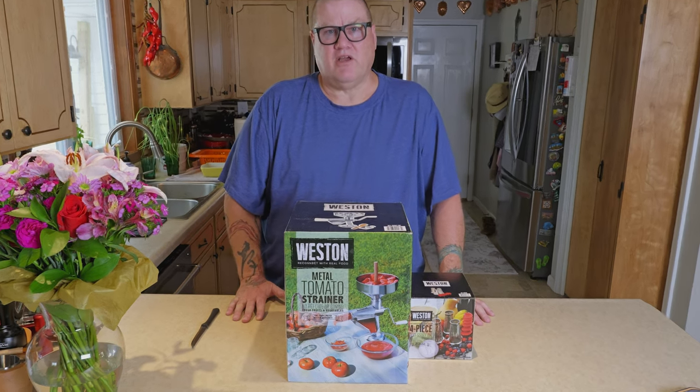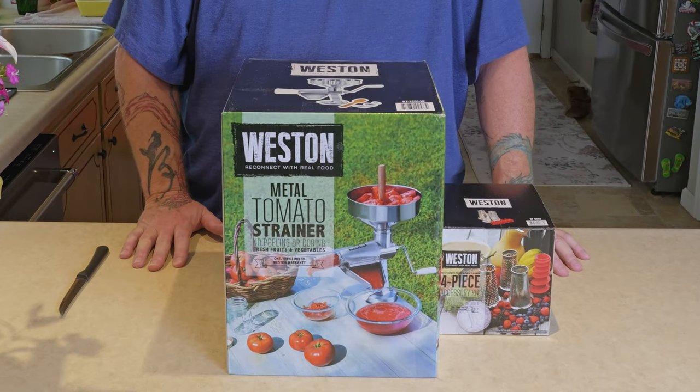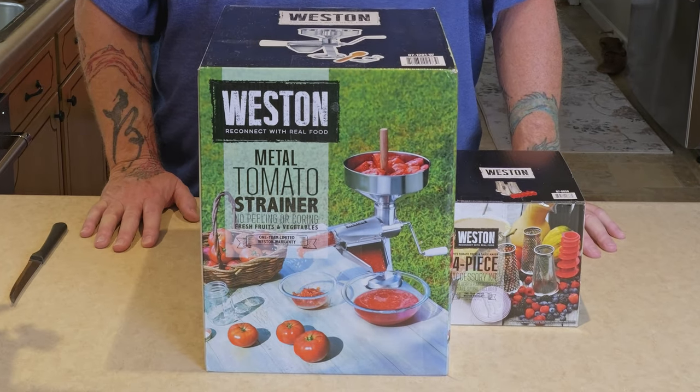We're going to be doing some canning today. We've got fresh strawberries out of our garden, plus some we bought. Lots of raspberries that we've gotten out of our garden. Some cherries that we picked up in Door County last year — those have been frozen. We're going to make some jam this afternoon.